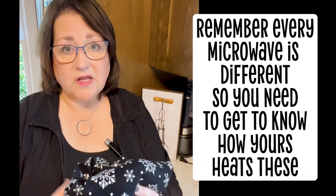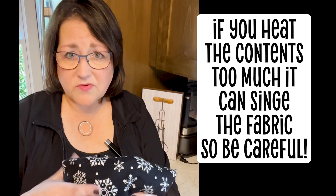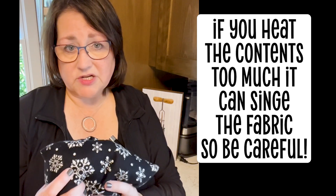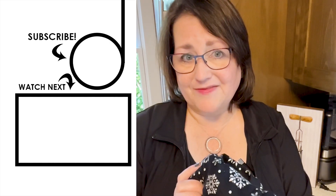If you leave these in too long the first time, or overheat them when reheating, you can cause them to burn a little bit. I have seen fabric almost look like it has a cigarette burn, or it turns brown, because what's inside is just heating up a little bit too much. So these are wonderful — just make sure you're using common sense, paying attention, and using safety.